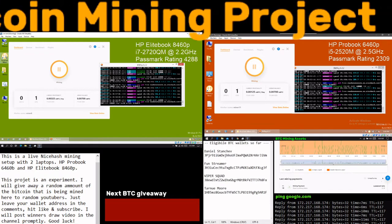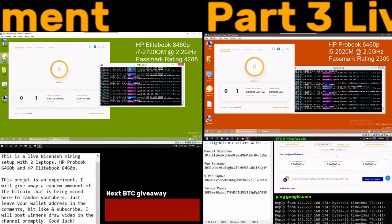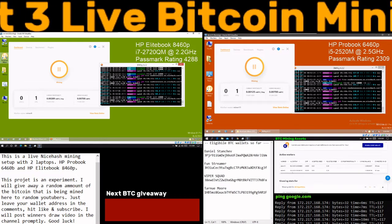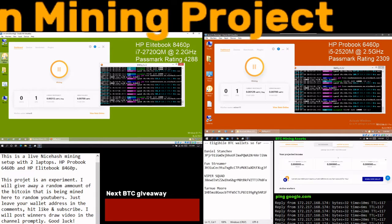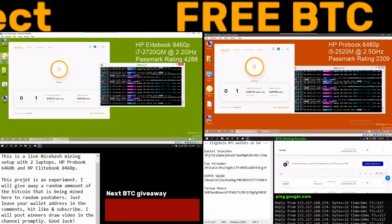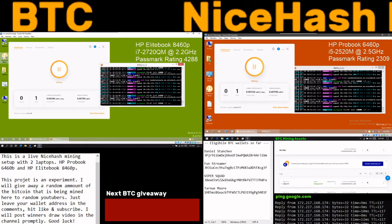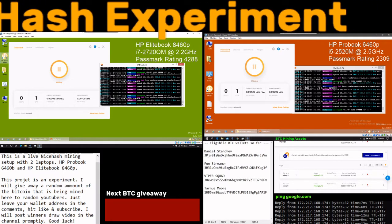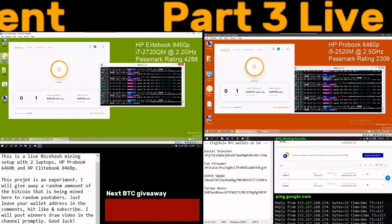Weekly and monthly income stats aren't showing anything meaningful. I have two rigs in the rig manager — Miner 11 and Miner 8. I started with Miners 1 through 4 and optimized them, using virtual machines and getting them to the fastest hash rate possible.